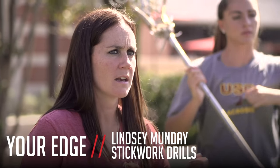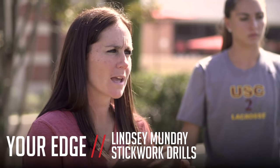Hi, my name is Lindsay Munday, head coach at USC, and you're watching Lacrosse Magazine. Today we're going to be focusing on one of my favorite aspects of the game, stick work. We're going to be showing you two different drills that you can do with your team, no matter what level, to improve your player's stick work.